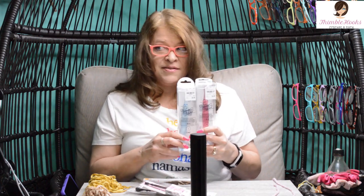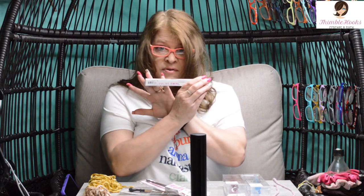Ciao friends, Beth with Thimblehooks, and I'm going to show you today the hooks that I have gathered in the last couple of weeks. I found a bunch of them at Tuesday Morning — didn't know that they had hooks, but I also didn't know until a couple months ago that they have yarn, so that's fun. And then Derek got me a surprise.